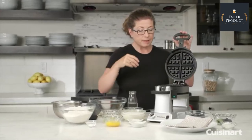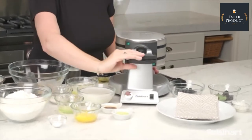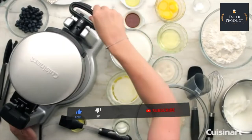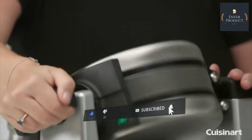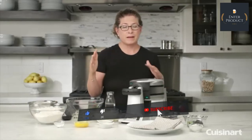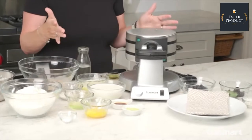You just lift up the lid and put your batter right in the middle. You close it, give it a little turn — you turn it 180 degrees, lift the other side up, put your batter in, close it, and turn it again. The reason you do that is it helps distribute the batter around both sets of plates for the Belgian waffle maker.